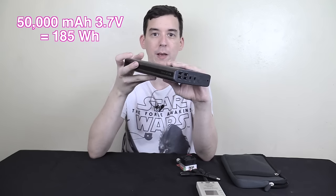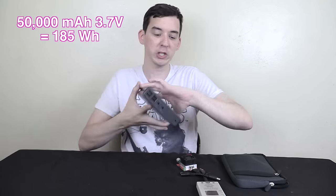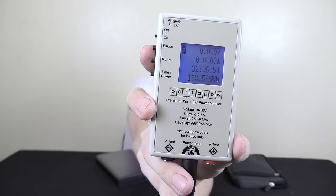These batteries are rated at the internal voltage of 3.7 volts, so if we convert to watt hours, we should get around 185 watt hours from this unit if it's legitimate. My results show it ran for 31 hours and we drew out 168 watt hours. That's less than 185 watt hours, but it's still within 10%, and 10% is pretty much the losses you'd expect going from 3.7 volts up to 5 volts — that's the industry standard allowance. So this is a legitimate 50,000 milliamp hour power bank.